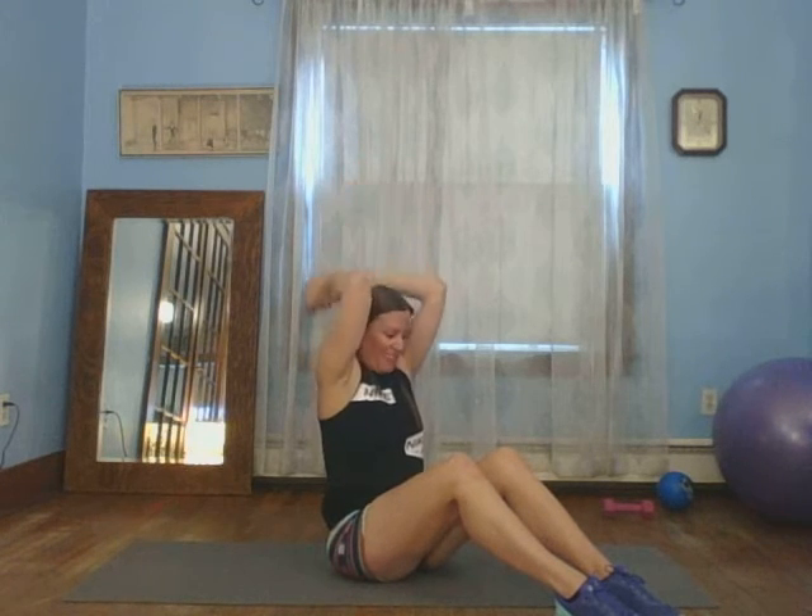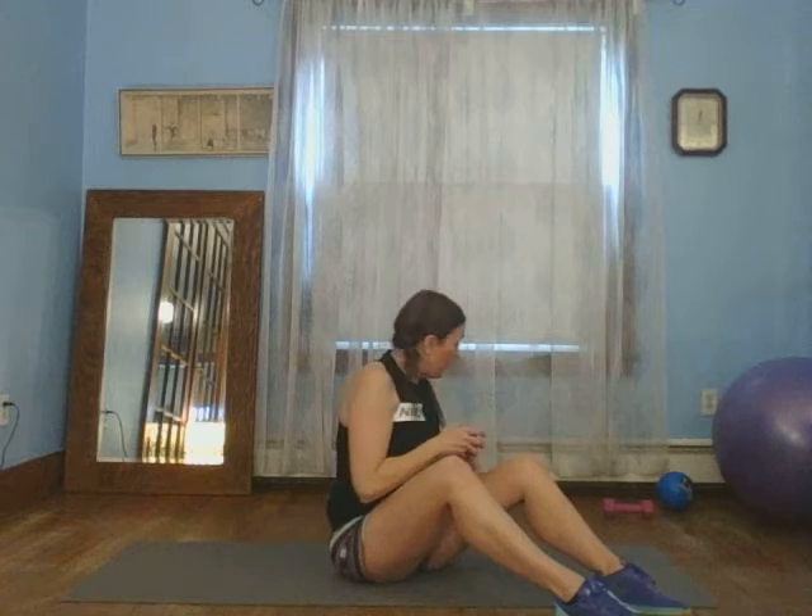Give yourself a little break, you can set the weight down, kind of shake your arms out. We're going to do another set. Put that weight up, we'll do ten this time. Ten, nine, eight, seven, six, five, four, three, two, and one more. Put that aside, you don't need it. Good job.